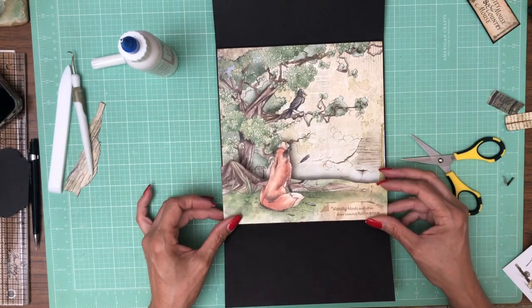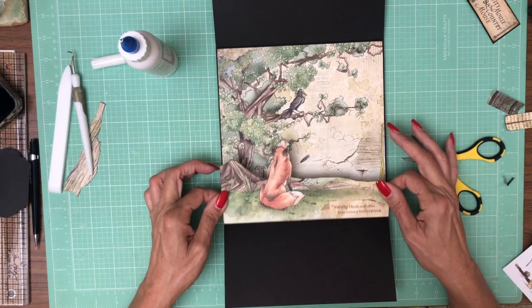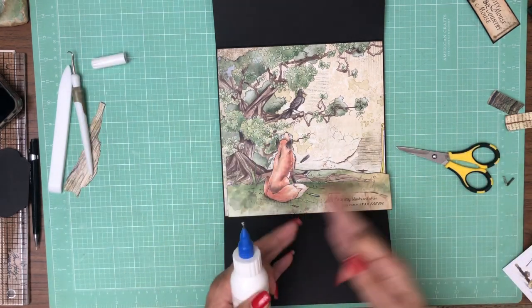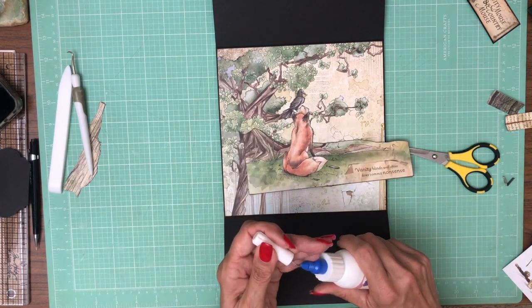It's going to go right about here, and these are one inch scored in half — one inch scored in half. You need it to be the width of your element, or piece together enough of these one-inch-scored-in-half pieces to come across the whole 3D element.